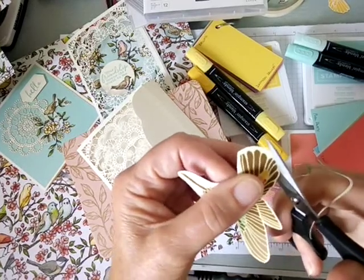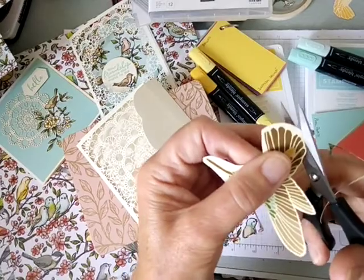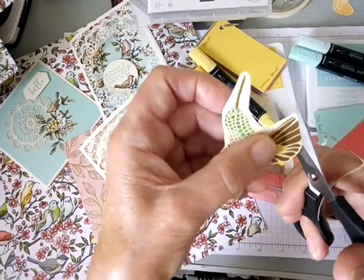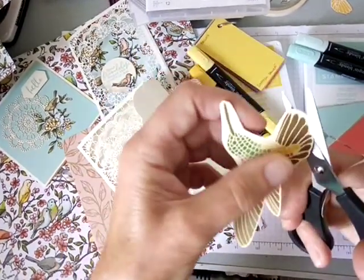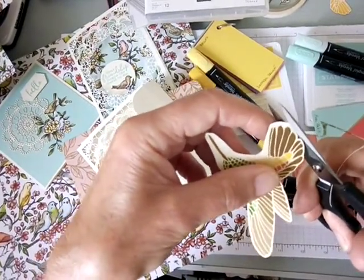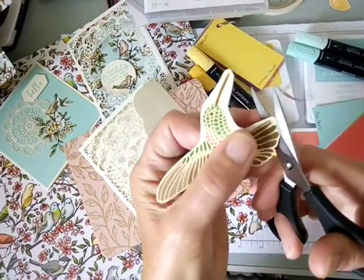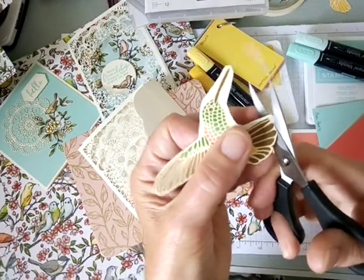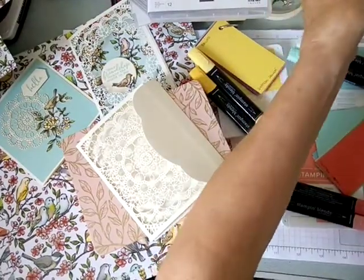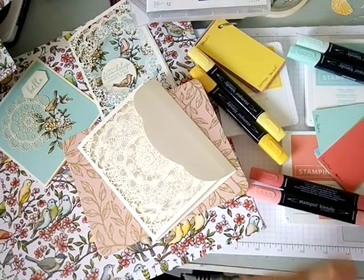I wasn't planning to cut this whole thing out, but I got taken away by focusing on the outline and my breath. Then I lost my concentration while talking and nicked into that feather — it really is true that when I'm talking it just doesn't work!